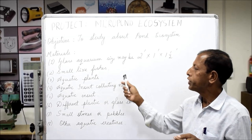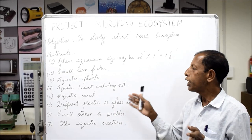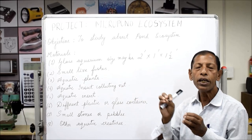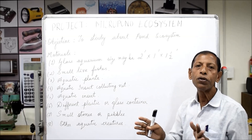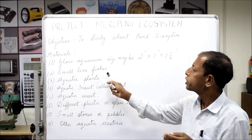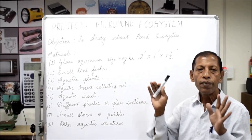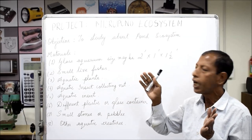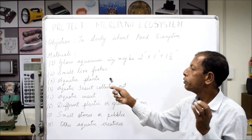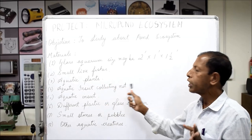We also need small live fishes. I request you, dear students, that every time you go to collect insects, small fishes, or other aquatic plants, please take the guidance of your parents or elder brother and sister. Small live fishes are sometimes available in the fish market, or you may collect them from a water body under the guidance of your parents.